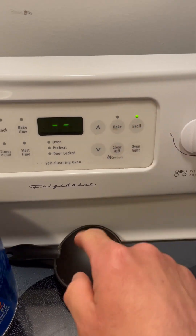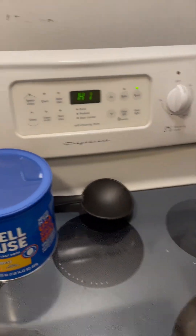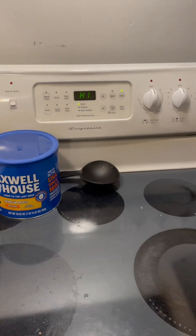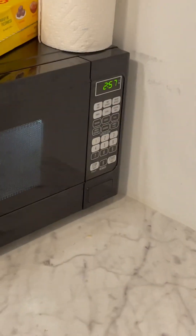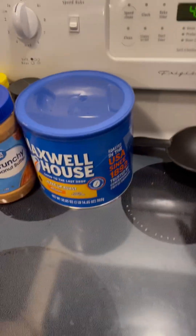We're going to switch over to broil mode. Open this up too, just to keep an eye on it. Two minutes — probably when that's done, this will be done. We're looking pretty crispy, so we're going to kill it.